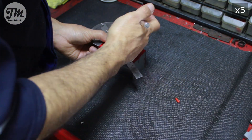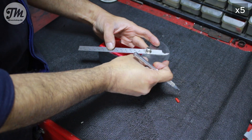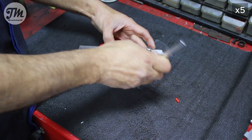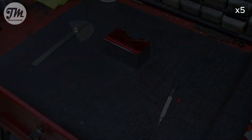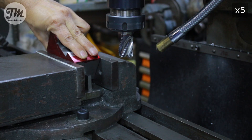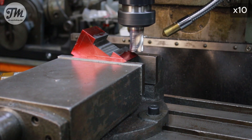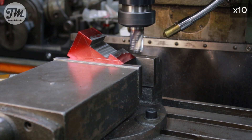I'm going to make a really wide angle so the large diameters fit. Here I am using a 30-degree angle block. Now I will gradually remove material with a rough end mill until I reach the previously outlined lines.